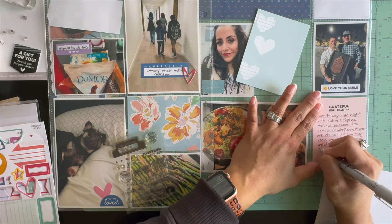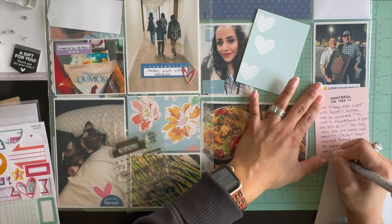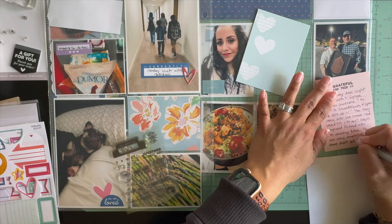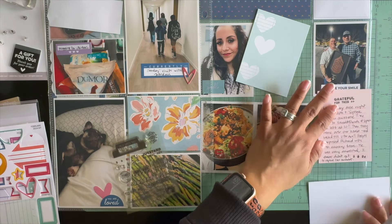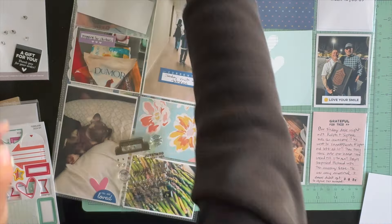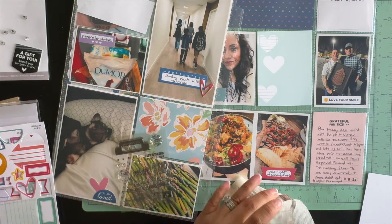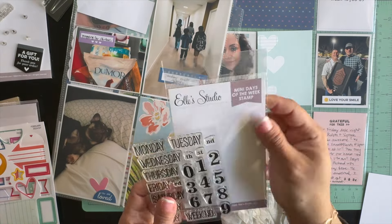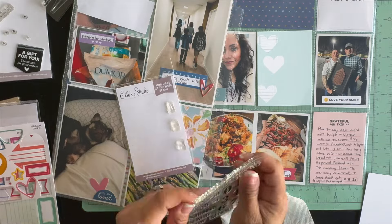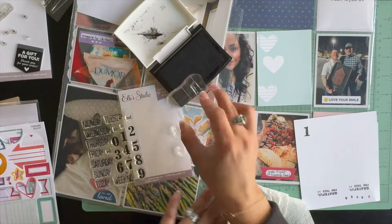The 3x4 picture next to that is of my husband with some friends — we went on a date night to Yosemite Ranch, a really nice steakhouse out here. The 3x4 pictures below show our appetizers: one was firecracker shrimp and the next one was a charcuterie board with goat cheese, balsamic vinegar, Castelvetrano olives, and sundried tomatoes.